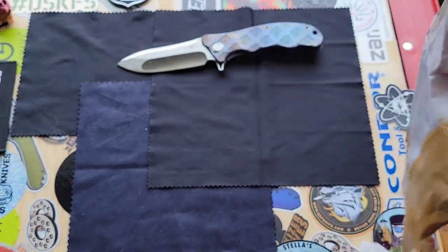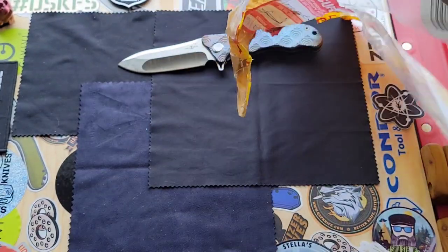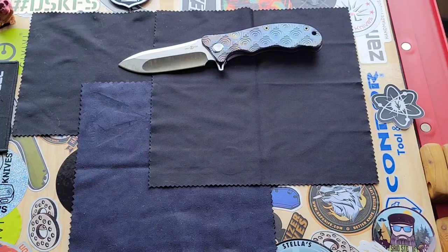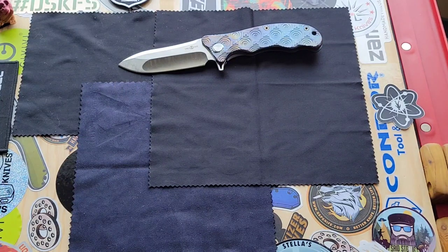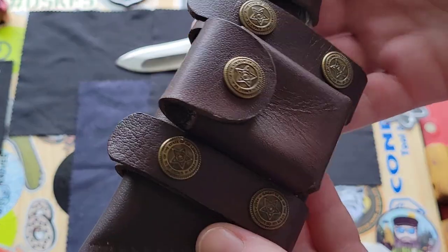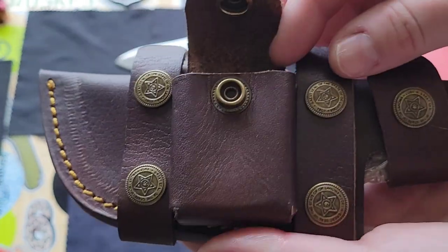The gentleman that made this knife sent me a video of him testing the edge out. Wow, holy crap. The thing that I find hilarious is I'm so impressed with the sheath. I'm thoroughly, thoroughly impressed with the sheath. My mother specifically said she wants that sheath. And oh my God, look at that.